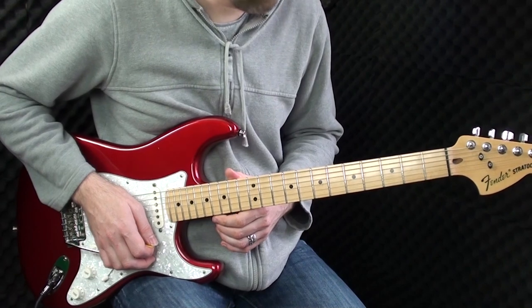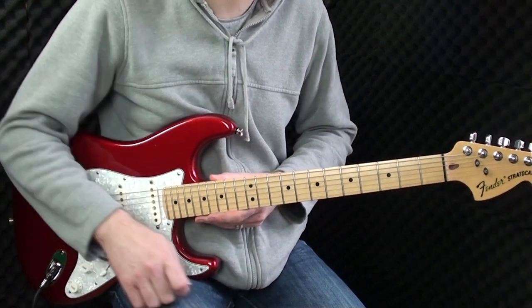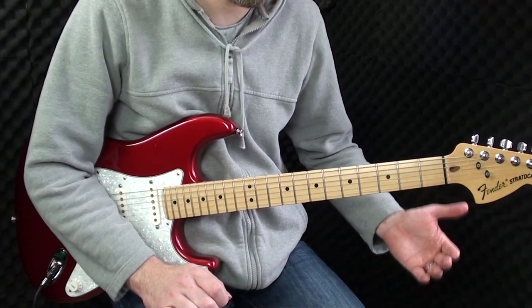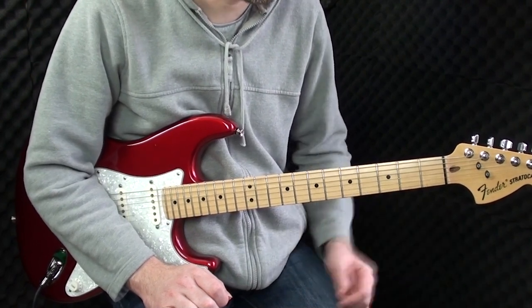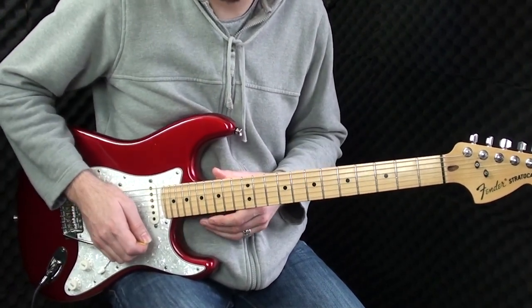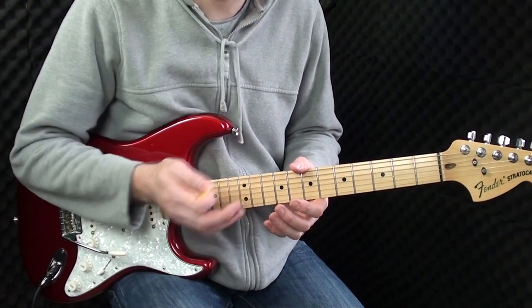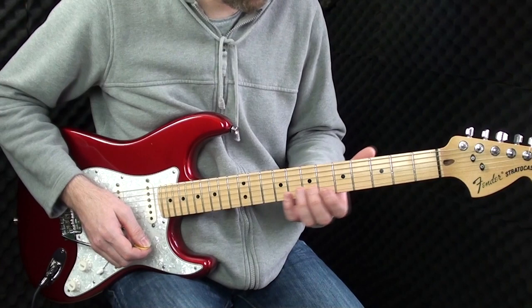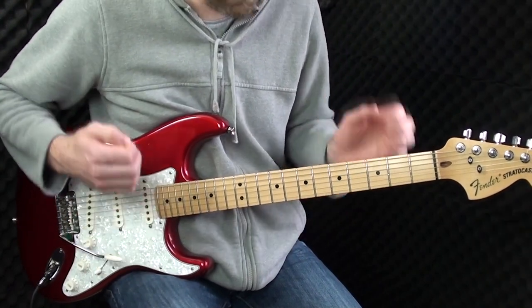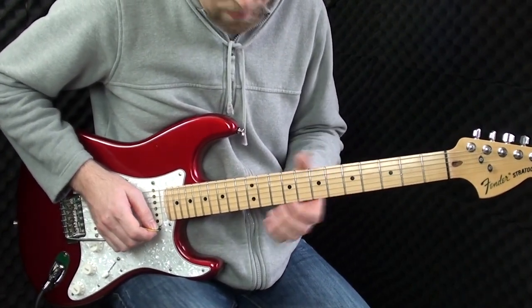We have a chorus to do, which is exactly what we've already learned. Then we have another half verse. You can play this either way — like the first half or second half of the first verse. It doesn't matter how you play it. You can watch my cover video or get the tabs from my website. It's not necessary to play it identically; I always encourage creativity. So if you've got your own ideas, go ahead and do your own thing. Now we'll move on to the outro, the final section.